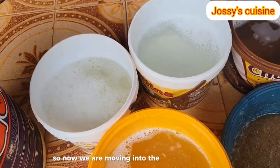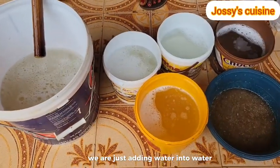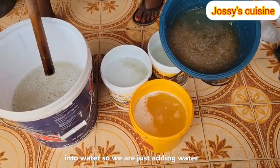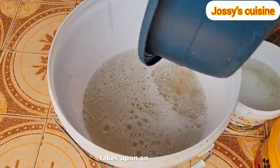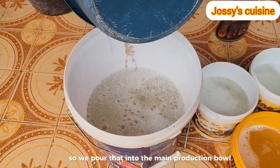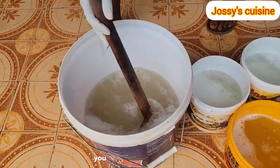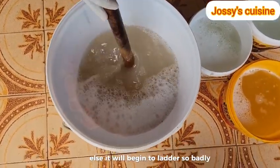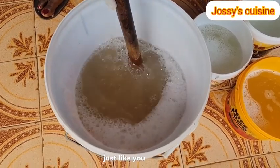Now we are moving into the production phase proper. In this production phase, we are just adding water into water because we have already turned all our chemicals into water. The first chemical to add is our texapone and sulfonic acid mixture. We pour that into the main production bowl which is the natrosol solution and then gently mix very well. You don't have to mix vigorously, else it will begin to lather so badly - maybe just a gentle W motion, just like you can see me do.